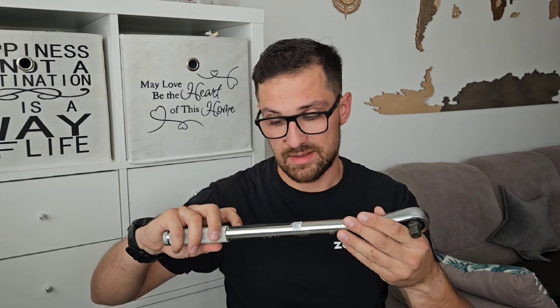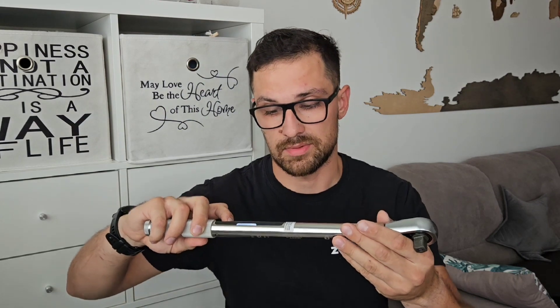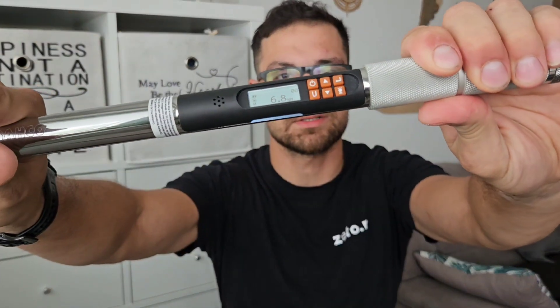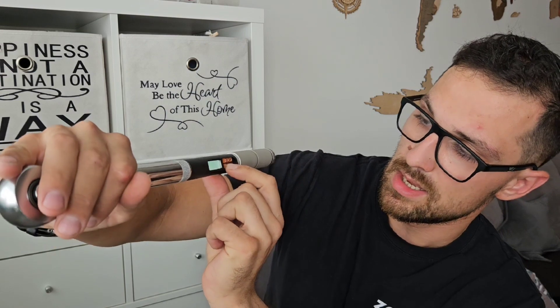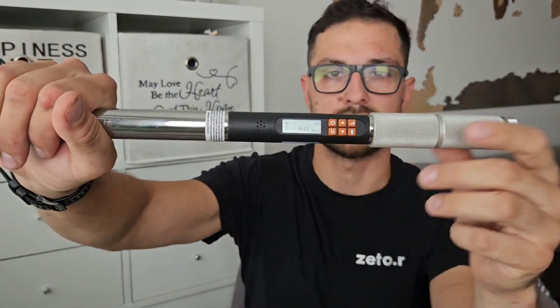Now let's take a look at the basic function of the torque wrench. I'll preset the value to 6.8 Newton meters, and you can easily change the units as I mentioned before with this U button — that's 60 pound inches.